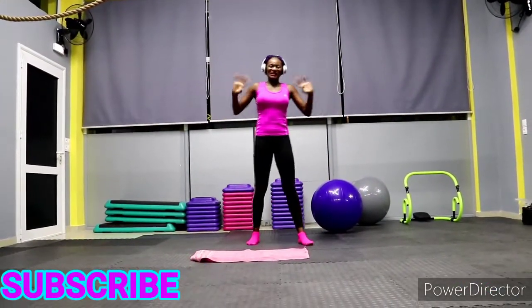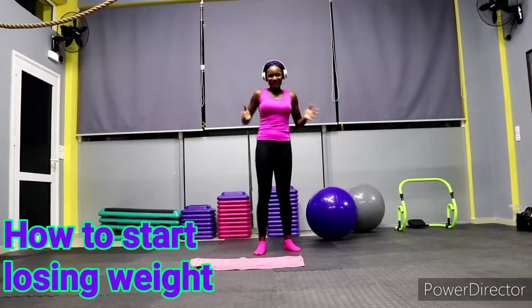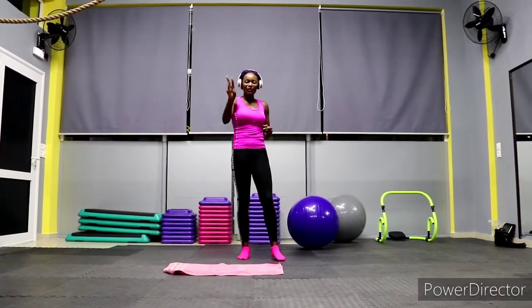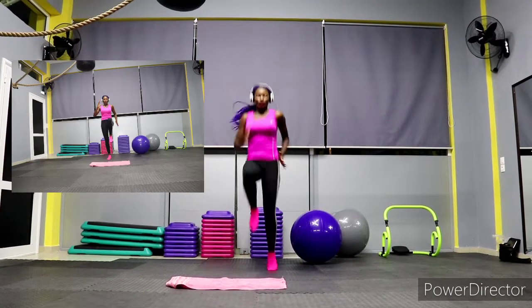Hello fierce family, welcome back to my channel! Today we will be doing the 'how to stop losing weight' workout. These are exercises that you can do at the comfort of your home — sitting down in your living room, kitchen, wherever you have space. Let's start right now.